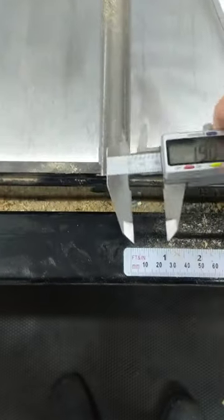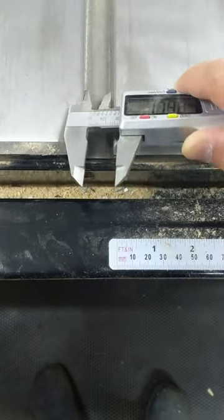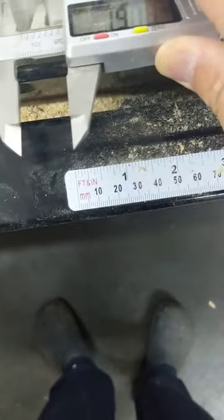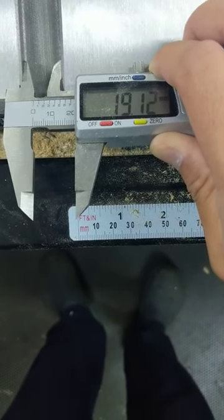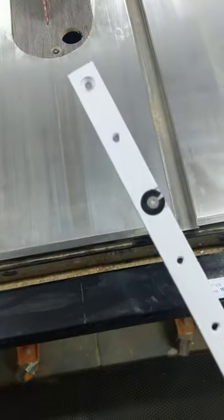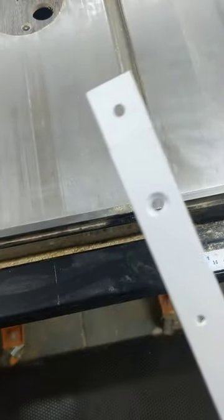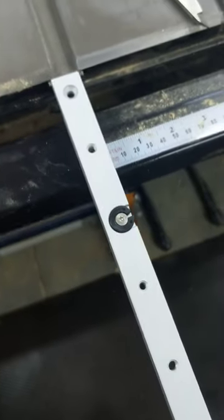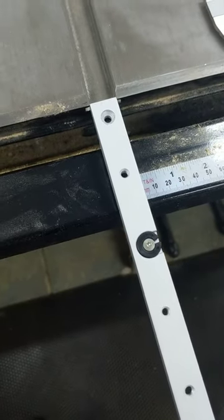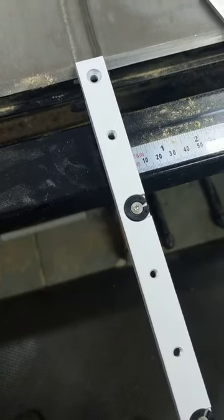I'm just going to film this. See, this is my miter track — that's how wide it is. And this is the miter bar I just purchased; I've removed the wheel at the end so there's no clearance issue. See, it doesn't fit — I'm trying to insert it and it doesn't fit.